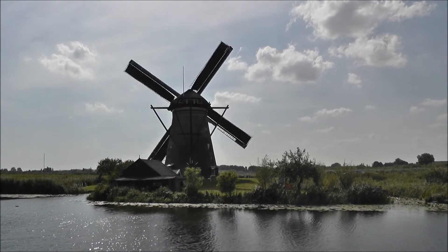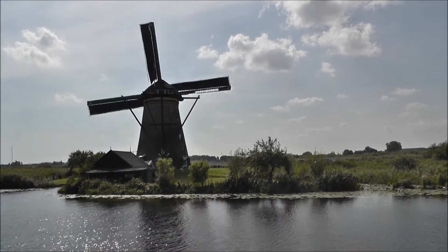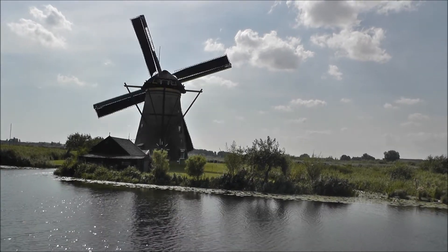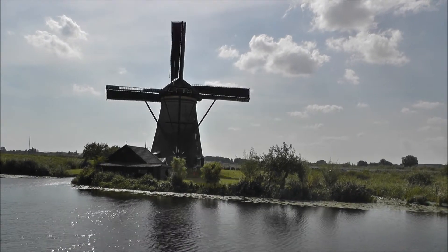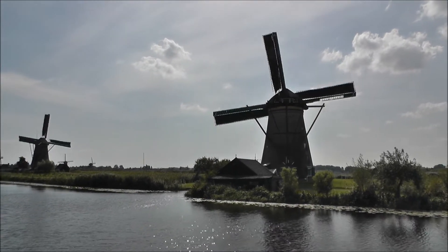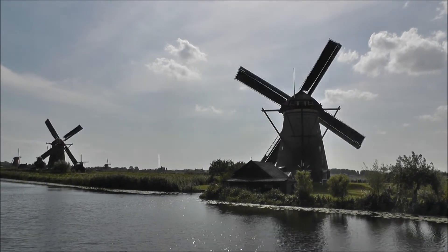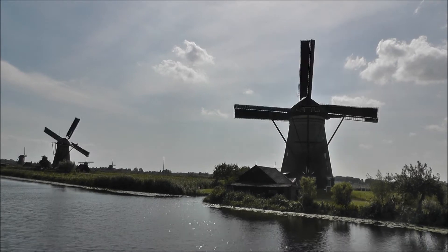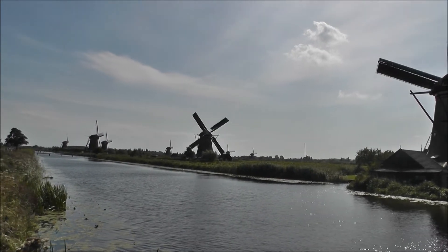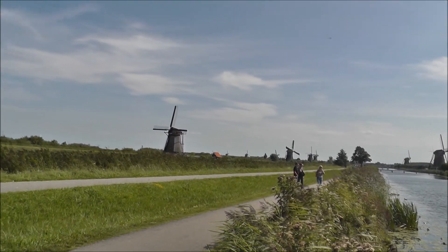Yes, they're still going. You can see, at the top of the side, they can just drive — with the wind, let's say. Because the wind is also on the other side. You can see, in the middle of the road, they're going. We can see more of the wind in the middle.